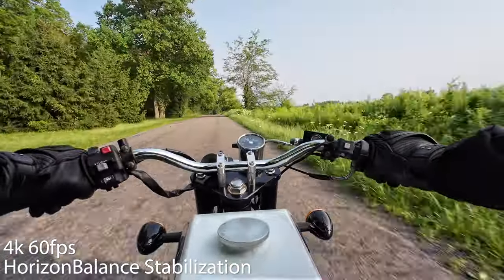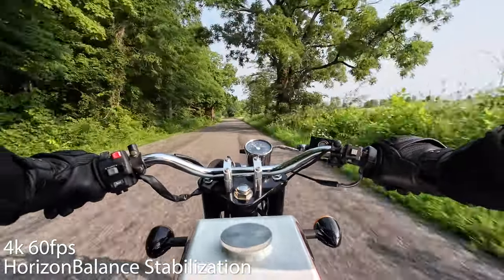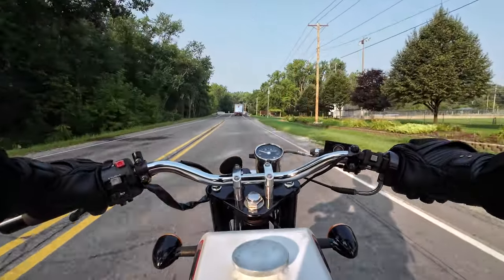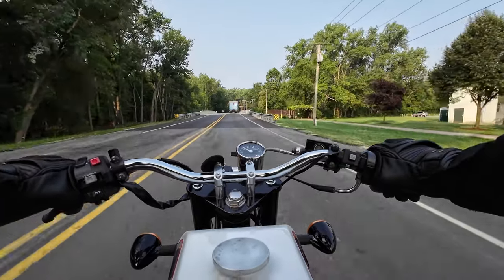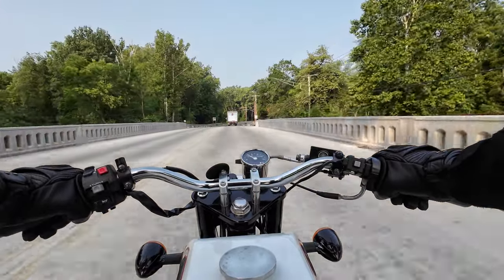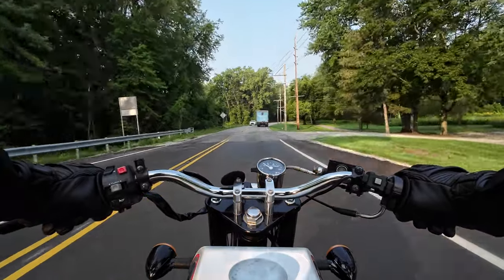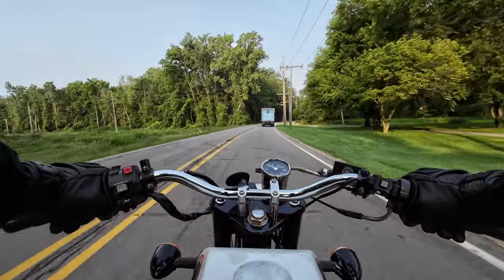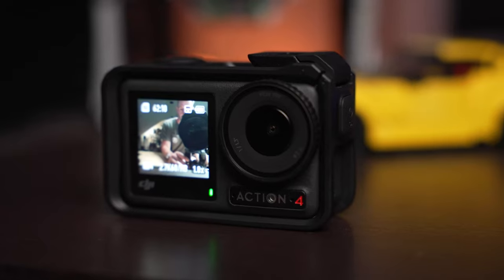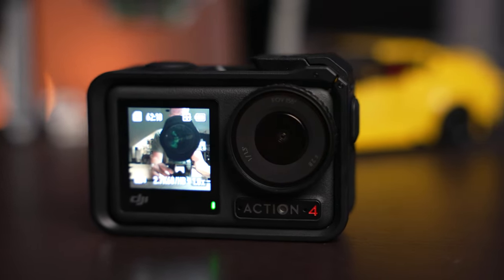All in all, the DJI Action 4 is a solid action camera that ticks all the right boxes when it comes to capturing adventures, but I can't help but think there should be more with this new generation. The GPS remote is a neat new accessory, but it isn't necessary. The spec sheet is nearly identical to the Action 3, and that overheating issue should definitely be taken care of by now. So it's probably not worth an upgrade from the Action 3 if you already have one — but if you're sold on the DJI ecosystem and you like those stabilization features, the dual touchscreens are a great feature. And as long as you're not scared of it overheating, the Action 4 is a solid action camera in most situations.